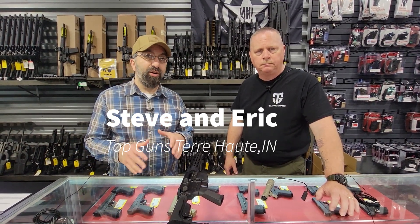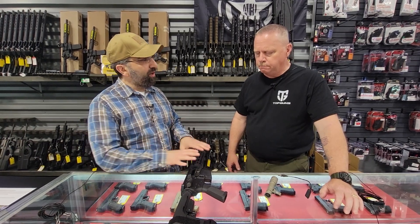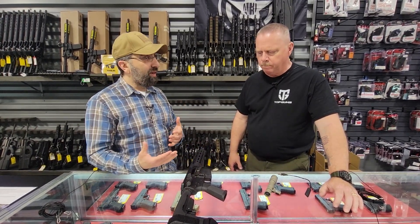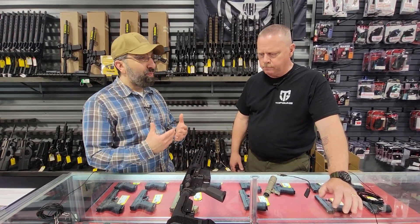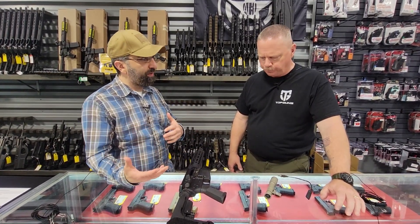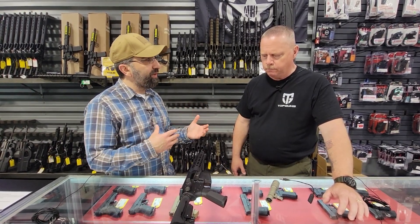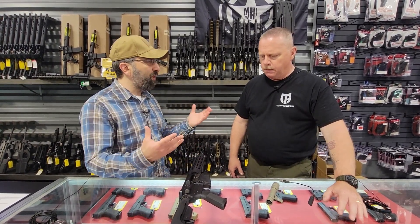Hey guys, Steve and Eric here from Top Guns out of Terre Haute, Indiana. Eric, we get a lot of questions about light placement on a rifle — what type of light, how bright should it be, positioning, cap versus no cap, pressure switch versus no pressure switch. What are some of the options you've seen in dealing with lights on rifles, and which one do you like?